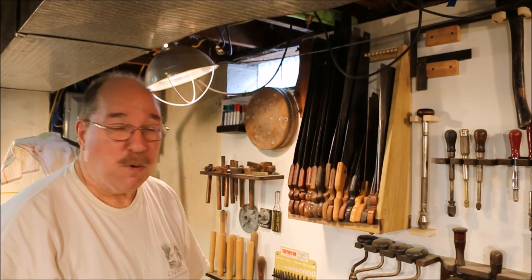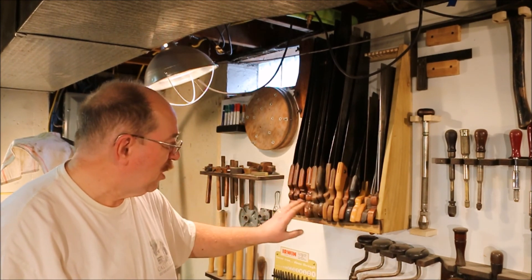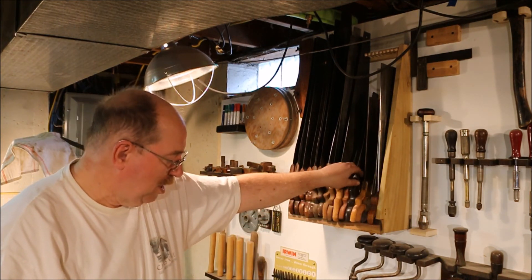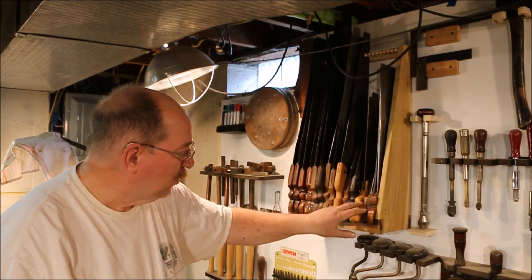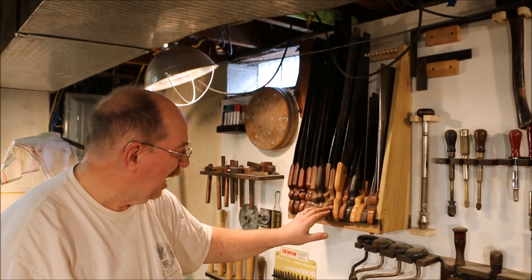Now I still have a bit more work to do on the saws themselves. These three are finished, that one is finished, that one is finished, and so is this one. I've got 9 to sharpen. Still got a lot of work to do.